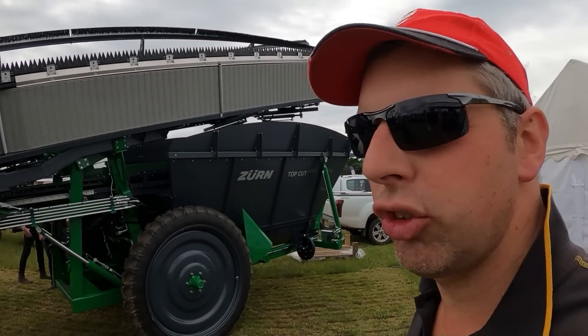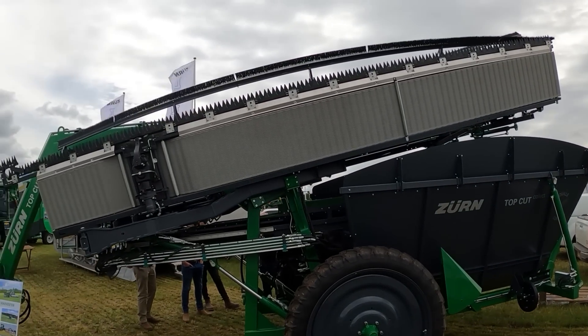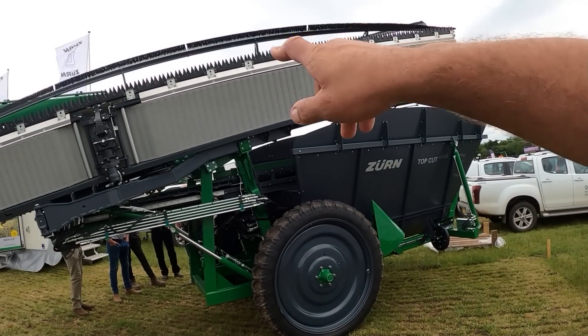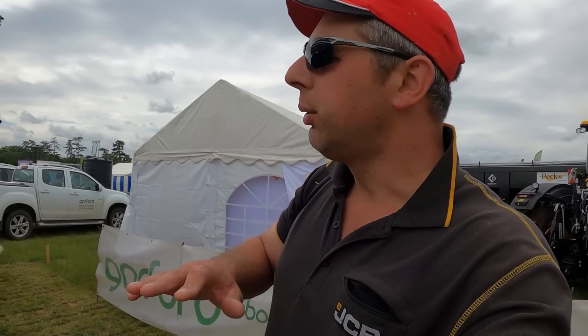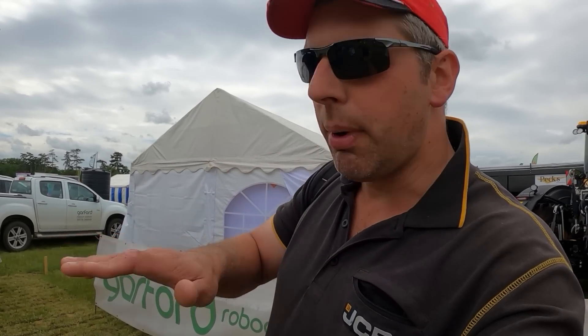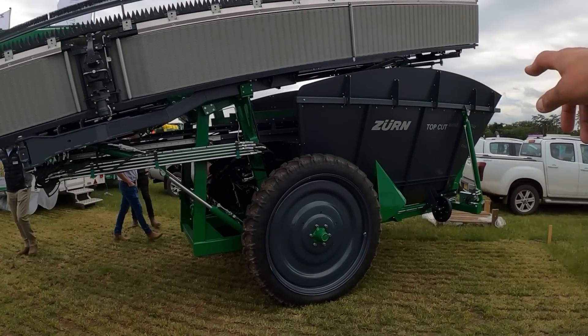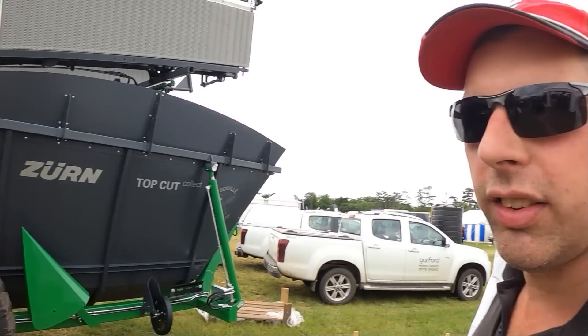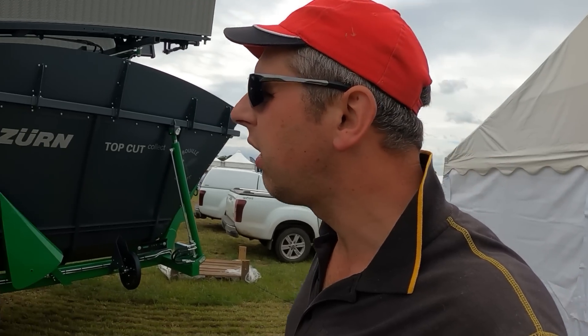Now this thing's interesting - it's a Zerm top cut. I've seen a video recently on Facebook and it looks like a bit of an unusual header. But what is this for cutting black grass? You've essentially got a header reel there that folds down. Black grass tends to stand just a bit above your wheat, so what that does is it cuts just above the ears of the wheat, collects the heads off the black grass, and then it goes up the conveyor into the hopper at the back. God knows how much it costs but it's a non-chemical alternative for keeping on top of black grass. Very interesting.